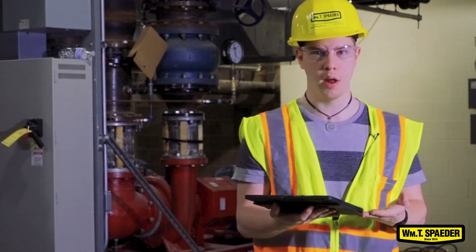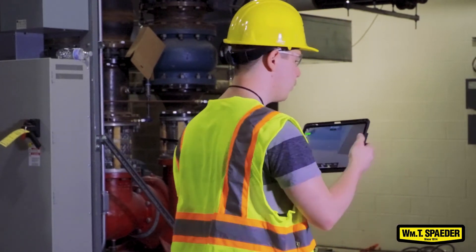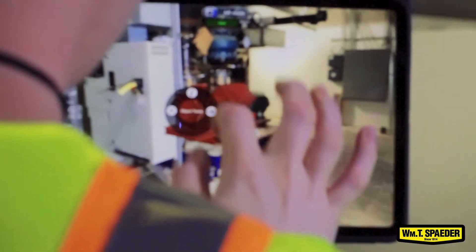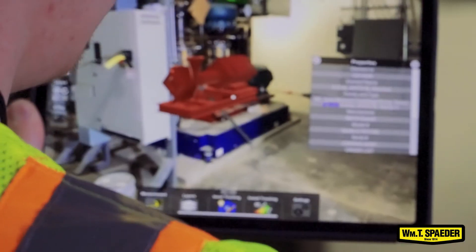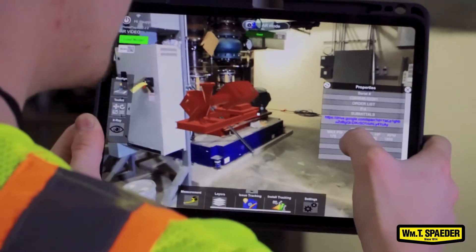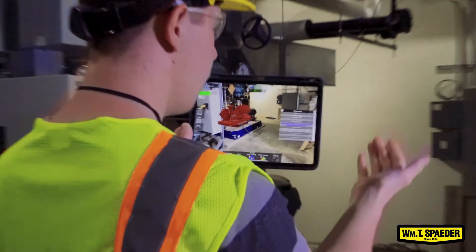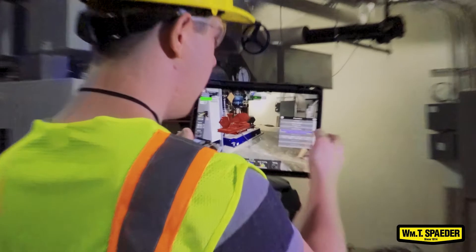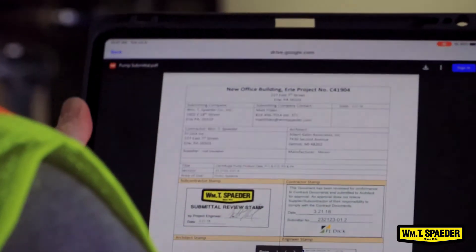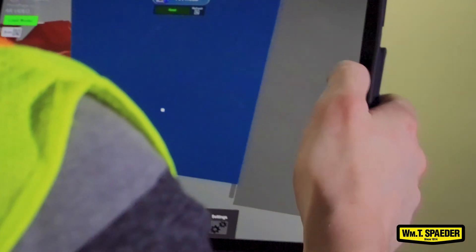I already have the software loaded up, so it's essentially the same process with the iPad. I can look at this pump, click on it, and it'll show me all the information I need. It'll tell me the manufacturer, model number, serial number, max PSI, gallons per minute, the amount of pressure needed to pump something, and the rotations per minute of the motor. And the really handy thing is I can put a link to the submittal for the pump so I can bring it up without having to search through databases.